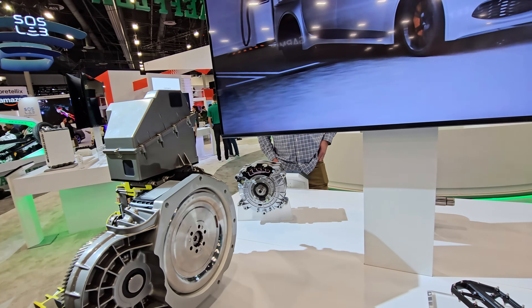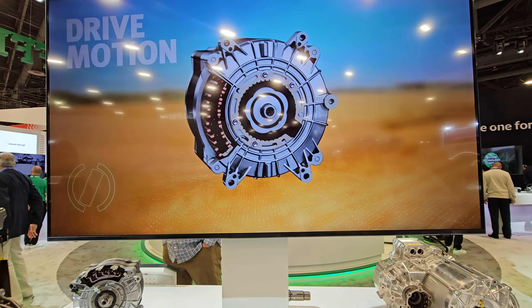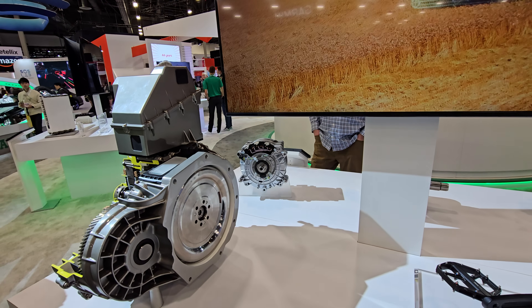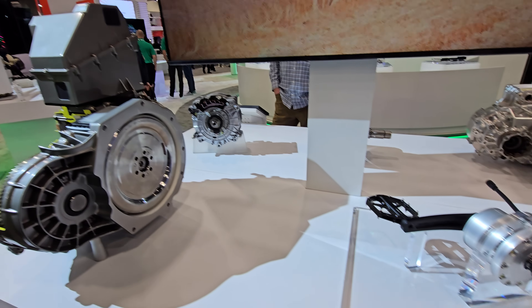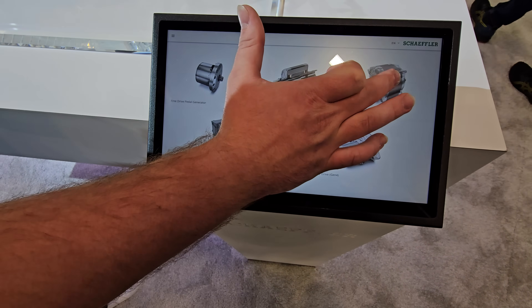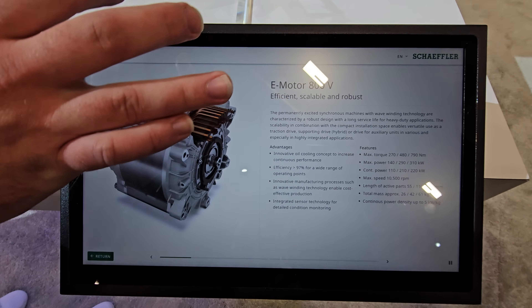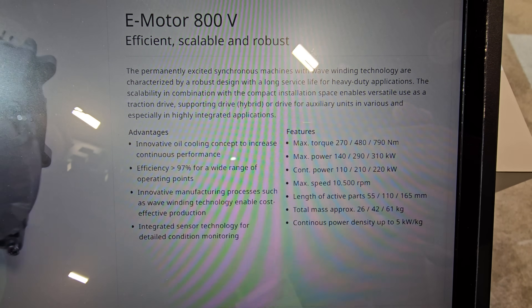So essentially, you name it, we can manufacture it. What are the specs compared to Tesla or Lucid — the power delivery, the maintenance, how long will it last? That is shown on the screen. It is an 800-volt motor that can put out 310 kilowatts of power with the max torque of... All the information is here, yep.